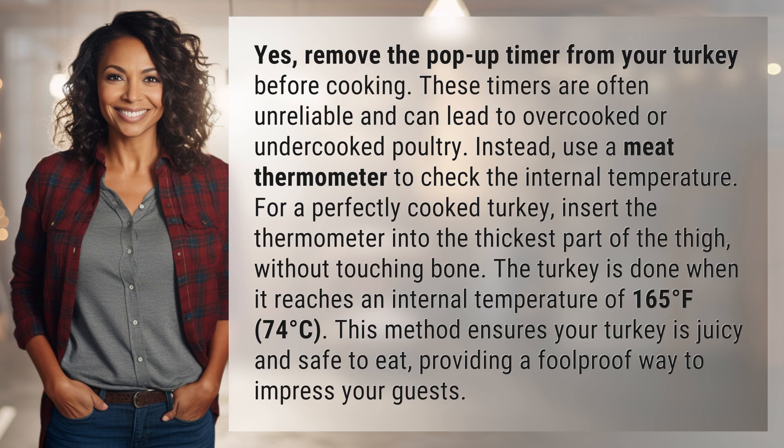The turkey is done when it reaches an internal temperature of 165 degrees Fahrenheit, 74 degrees Celsius. This method ensures your turkey is juicy and safe to eat, providing a foolproof way to impress your guests.